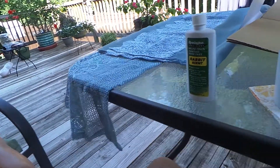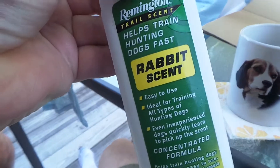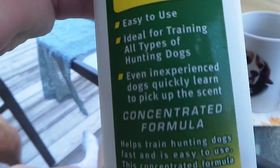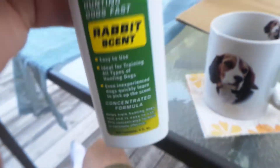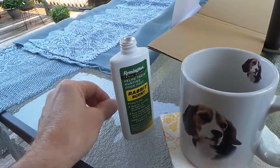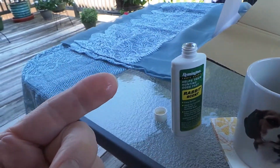Hello, Missy. Well, this is a review on this wonderful Remington rabbit scent. It says that it's ideal for training all types of hunting dogs. I'm going to take some, put it on my finger, and see what my great hunting dog thinks.